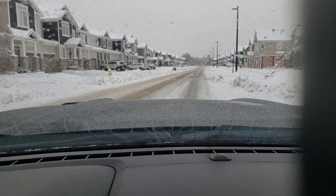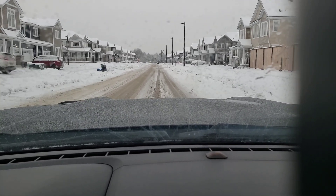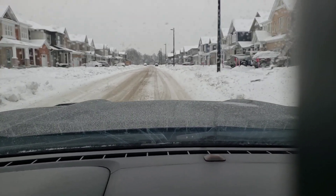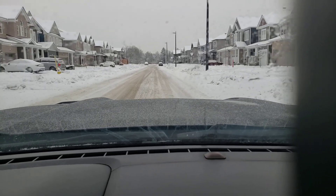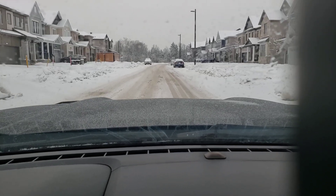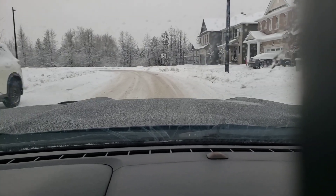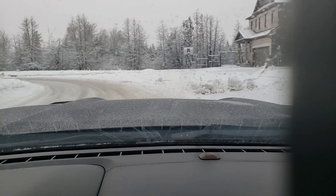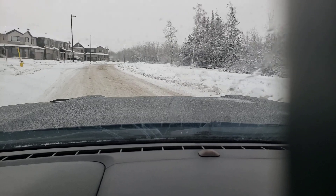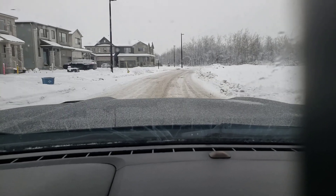Hey guys, today we're gonna do another review on the Bridgestone Blizzak WS80s. I posted a video yesterday which was on the same road, completely icy. Now we're adding a lot of snow on top of the ice. I wanted to give you guys good feedback — this is literally my fourth year on the Blizzaks, which wasn't part of my plan since I don't usually keep winters beyond three years, but I'll show you guys how good these tires still are.